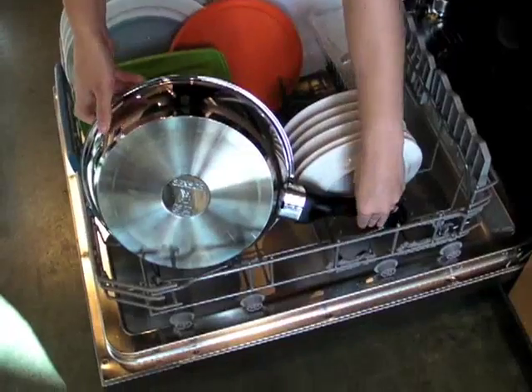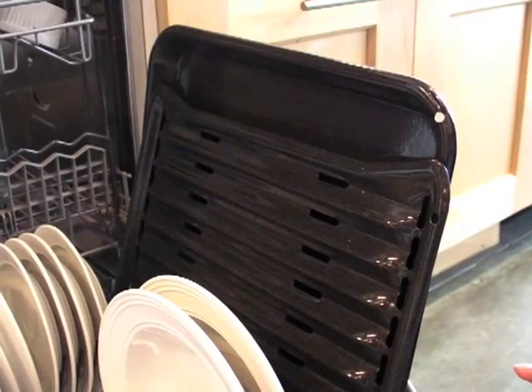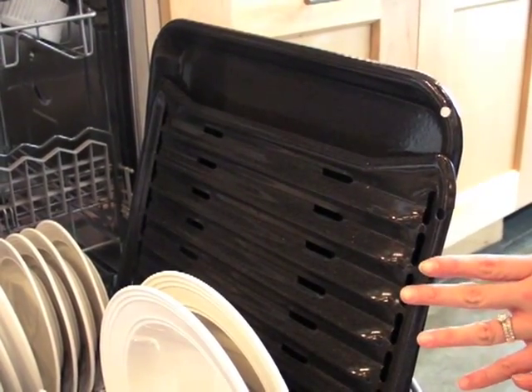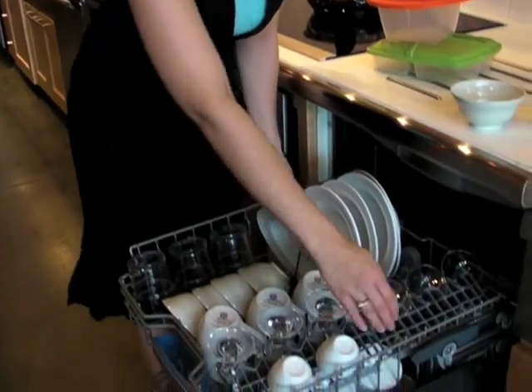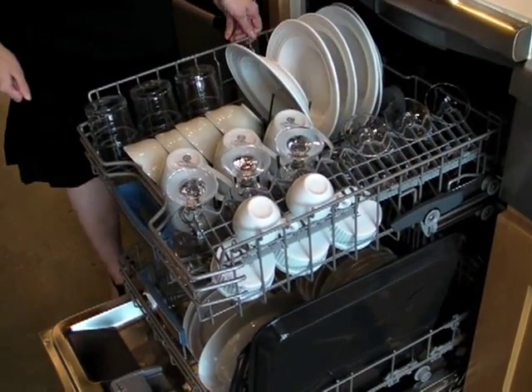My motto is, if it fits in the dishwasher, it belongs in the dishwasher. Even heavily soiled pots and pans come out clean in the Bosch 800 Plus. Place large pans and platters on the sides of the racks. The Bosch 800 Plus has a three-step adjustable rack called Rackmatic Plus, so you can adjust it to accommodate large items on the bottom rack.